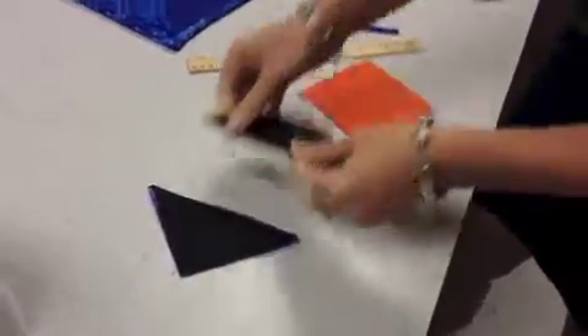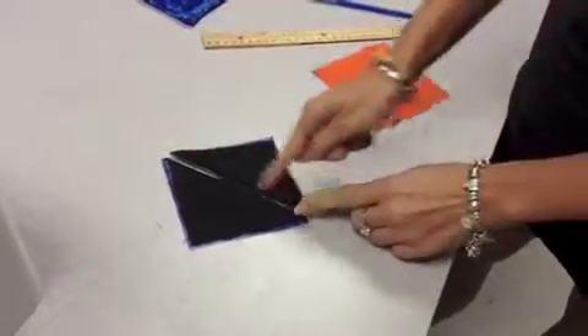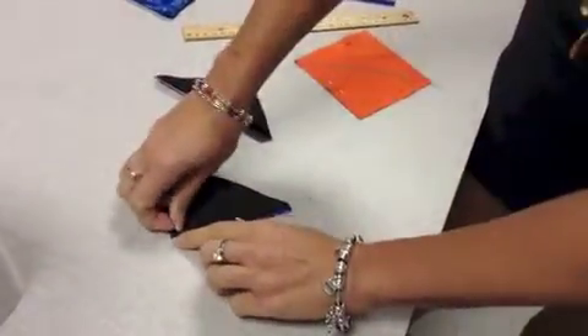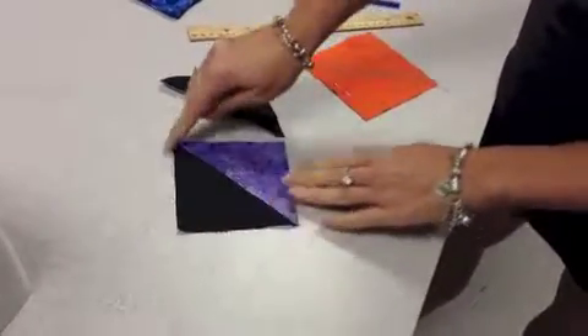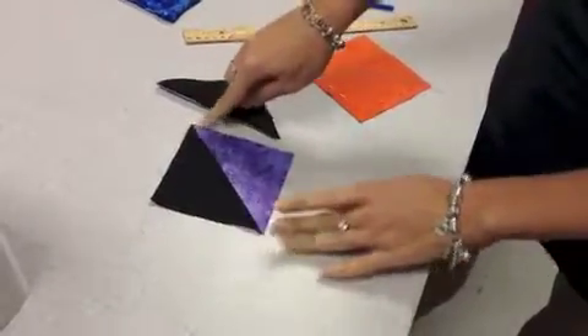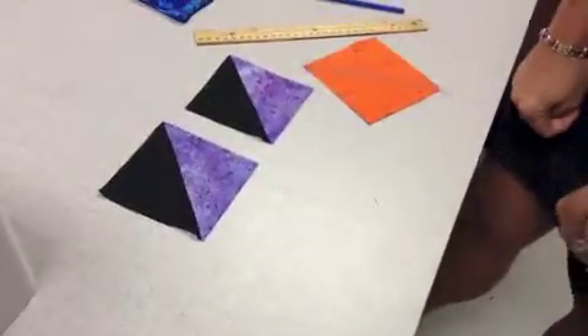I'll show you what it would look like. So let's say I did it with this one — that's what it looked like. I cut it and then you open them up and iron them, iron that flat. You'll have a couple little things hanging off the edge here and you can just trim those up, and then you'll have your squares — you'll have four of those.